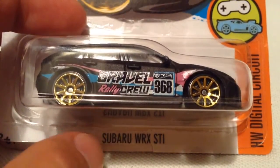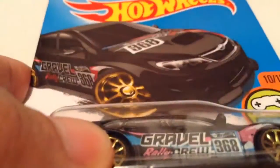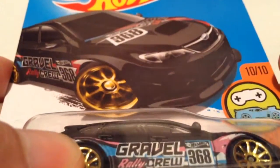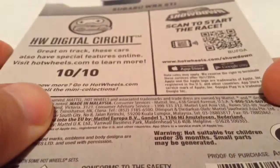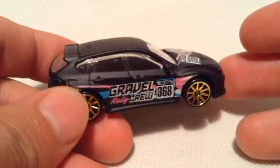Hey YouTube it's me Julien. Here's a Subaru WRX STI, or the WORX as I call it, the Subaru WORX. So there it is, there's the card art, there's the back of the card if you want to see that. So of course this is a Kmart exclusive color for the 2016, September 2016 K-Day.